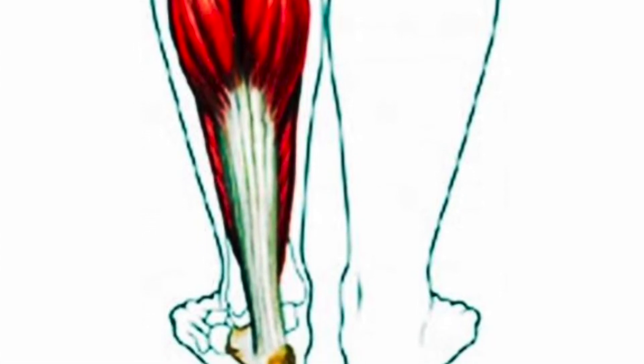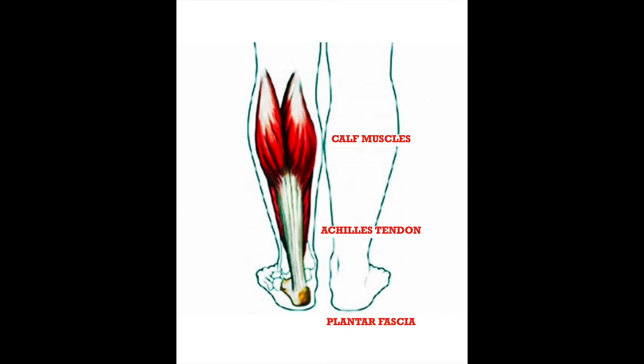The gastrocnemius is the outer muscle and the soleus lies underneath it. These muscles help move us forward when we walk, jump or run. The calf, Achilles and plantar fascia can all cause individual problems, but they are very interrelated, and the calf can be a big contributor to the development of plantar fasciitis.